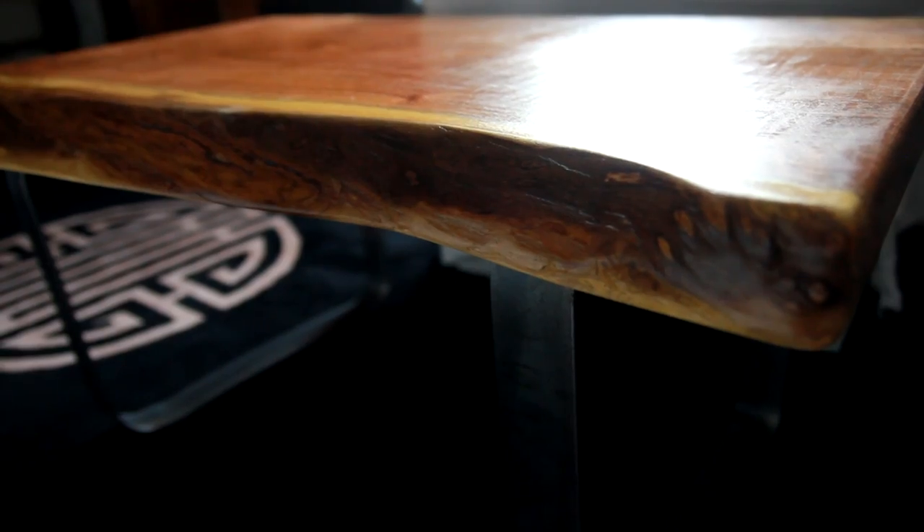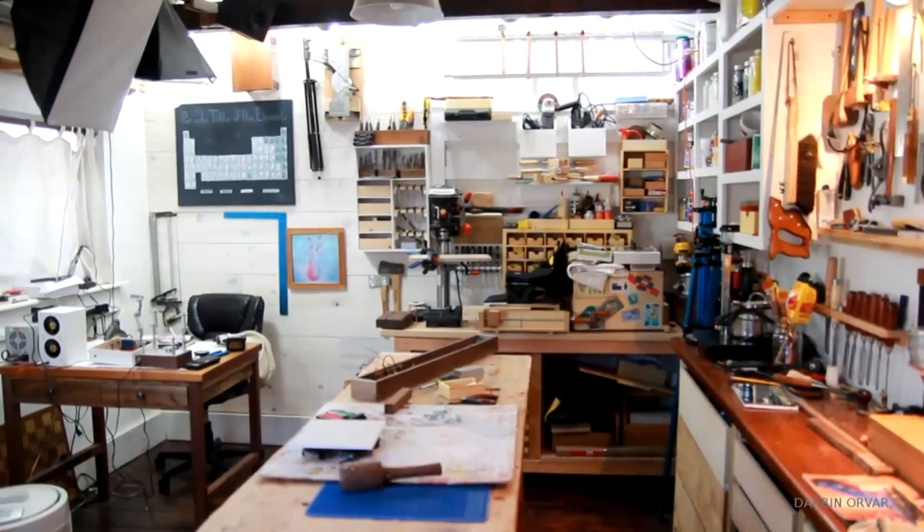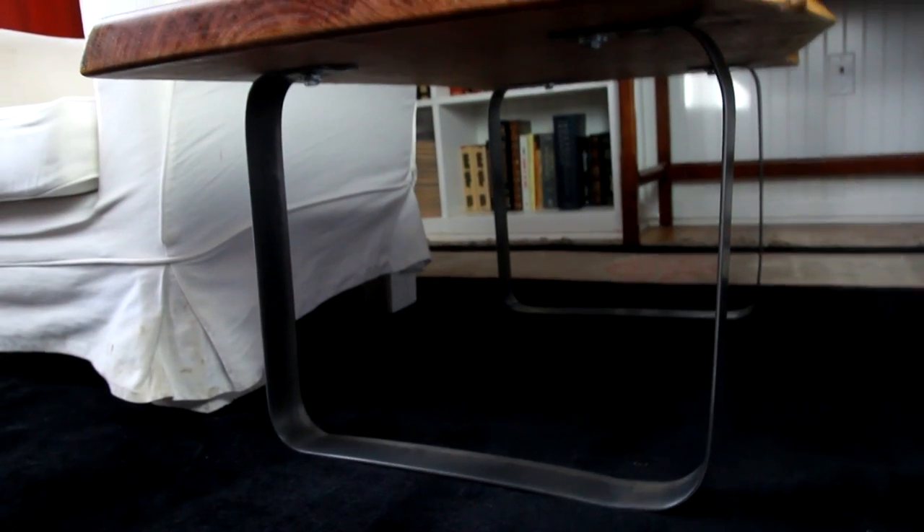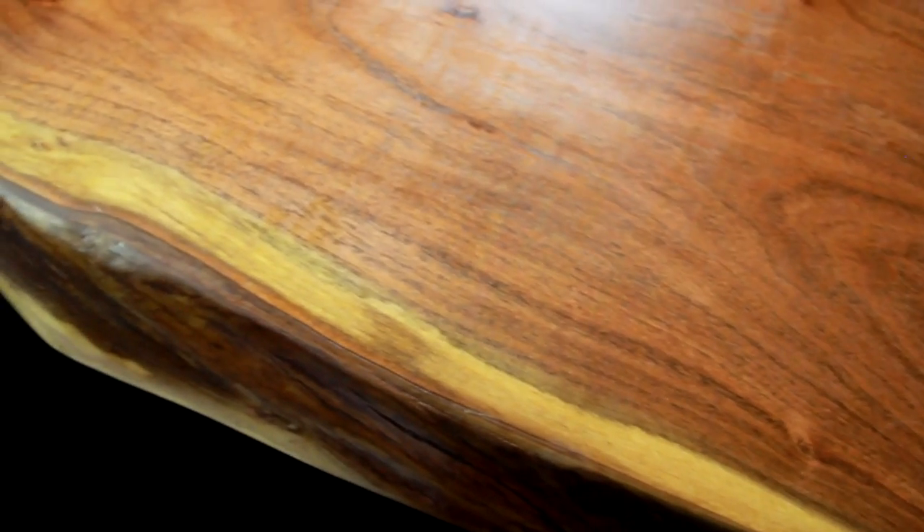Hi guys, today I'm going to be making a coffee table. I'm working with a live edge mesquite slab for the top and flat bar steel for the base. I'm Lynn and this is the Darbin Orbit channel. For today's project I'm using flat bar steel for the base that I'm going to be bending, so no welding involved in this project. And for the top I'm working with this beautiful piece of mesquite that I'm going to be shaping with some hand tools. So let's get building.